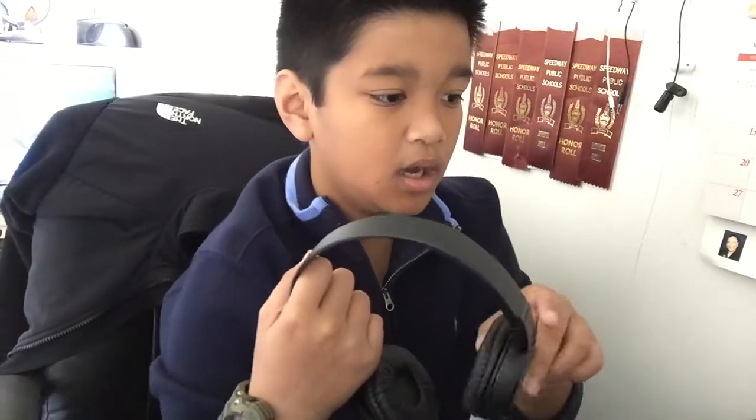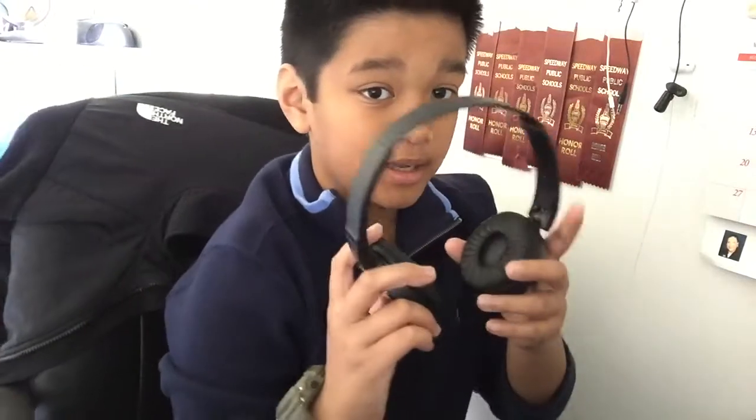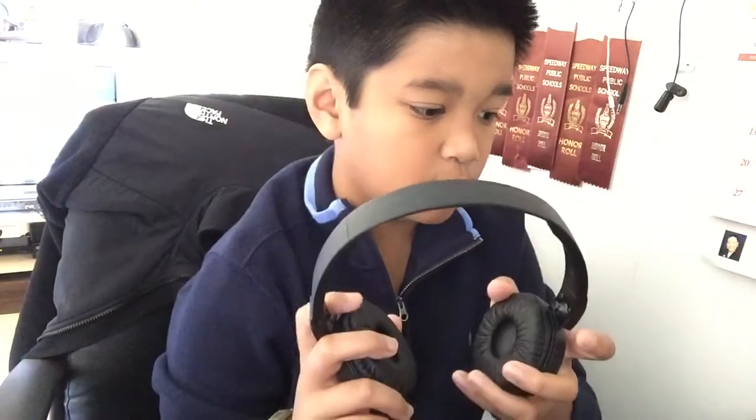I forgot to mention at the beginning of the video that I will be starting a new series called Tech Review. Every Sunday, Tuesday, and Thursday I will be doing a tech review on whatever, and I'll still have my normal content too.